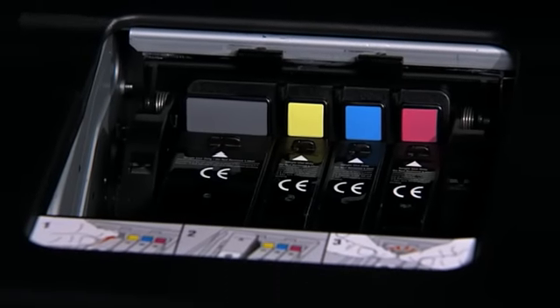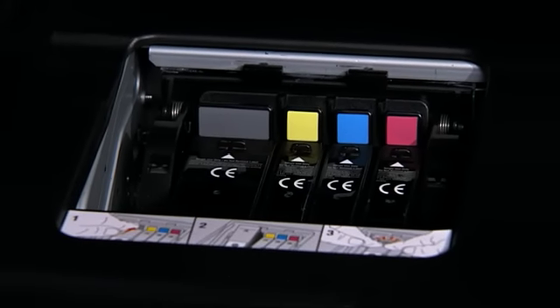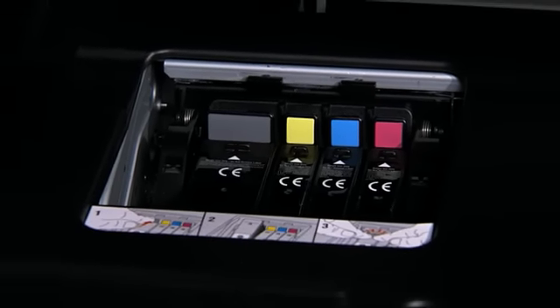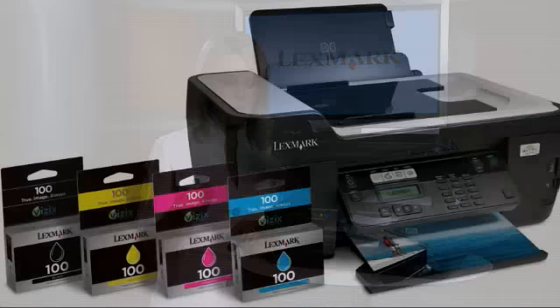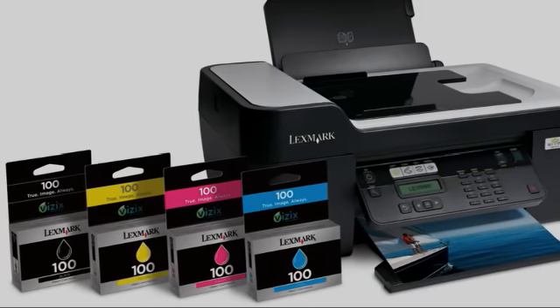The Interpret comes with Lexmark's brand-new Vizix ink system. It's a four-individual cartridge system. The advantage of that is you only have to replace each cartridge as you need to, and you can use standard or high-yield cartridges.